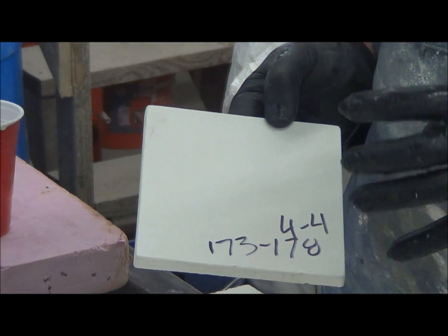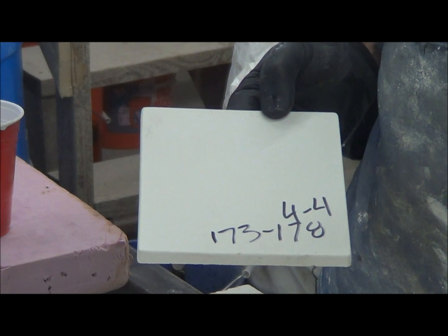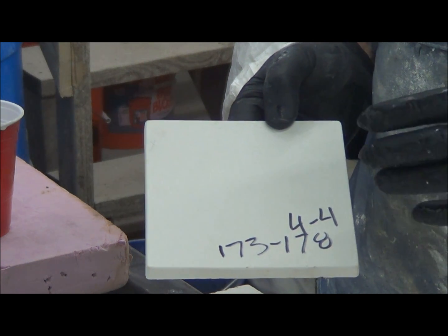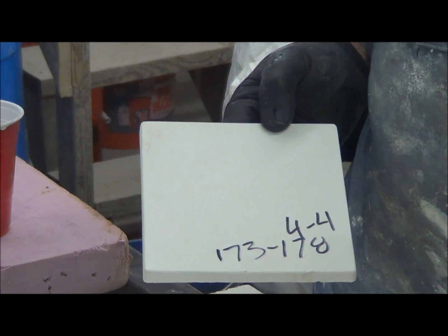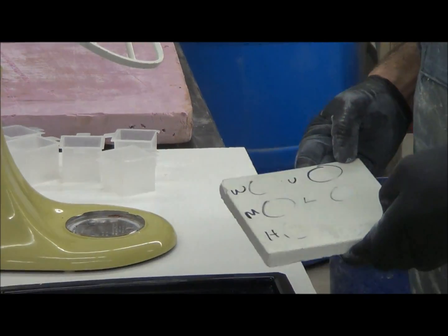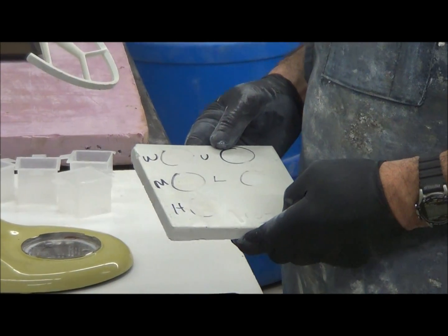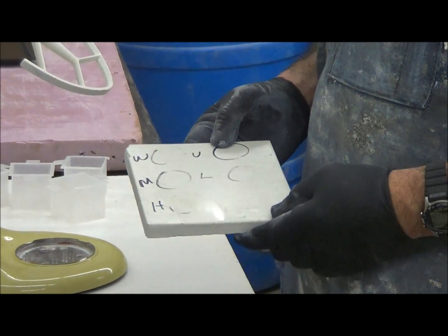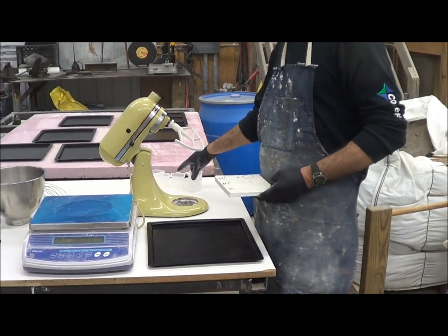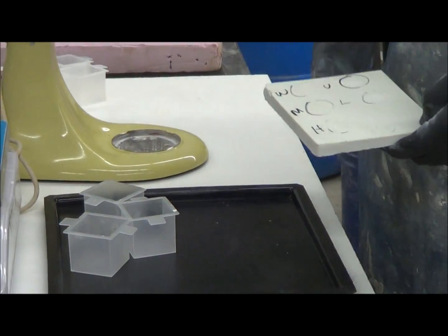It should be somewhere in the 12,000 to 15,000 PSI range at 28 days. Overnight with the accelerator and some heat — we're going to cover these and heat them with electric blankets — you should be able to hit 8,000. If you had a steam cure room you could probably hit 12,000 overnight. Without that, with maybe 120-degree heat, you can expect about 8,000 overnight in 19 to 20 hours.